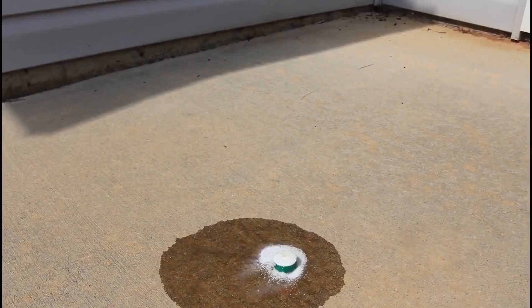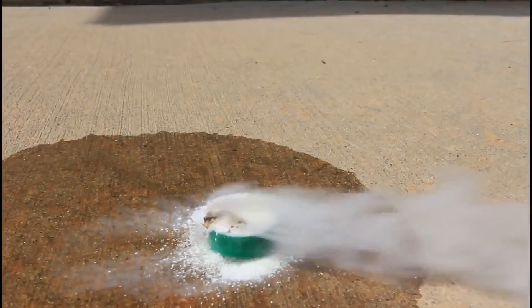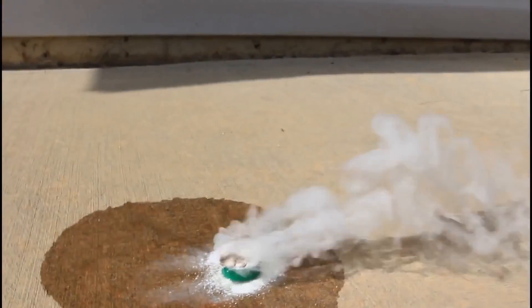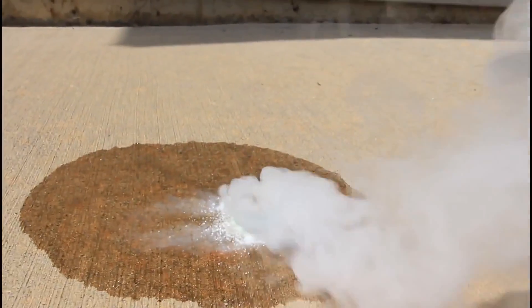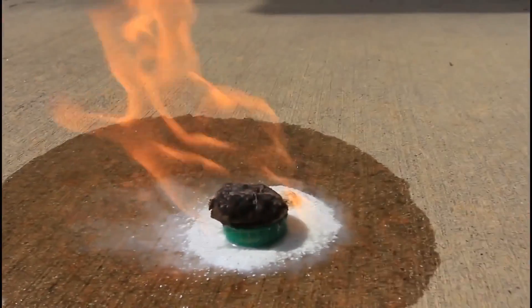Try this at home. See, it's starting to smoke. Guess what? It got on fire.